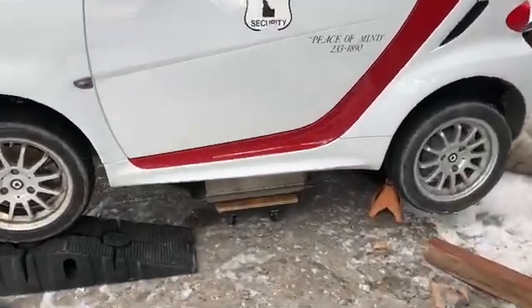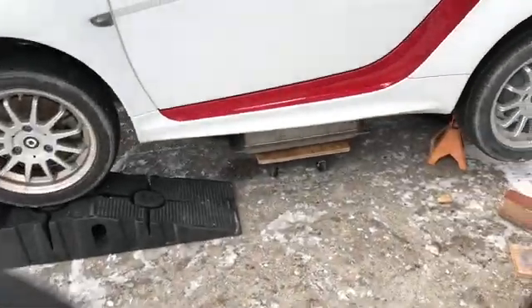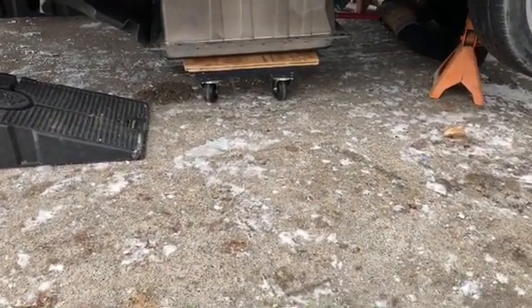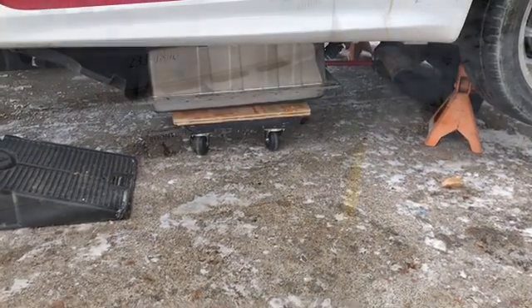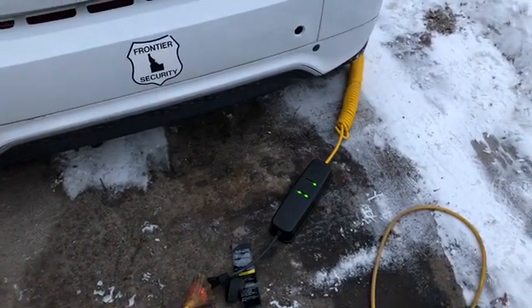Here we are in the driveway again, but this time there's some snow. We got a new battery from LKQ, put some furniture dollies underneath it, rolled it under there, and we're going to jack it up and put it in place. Wish us luck! There it is — got the battery in.